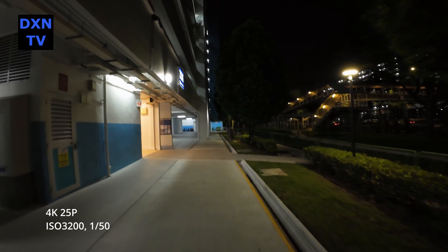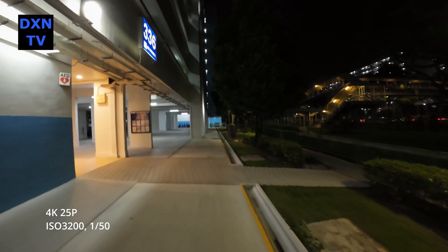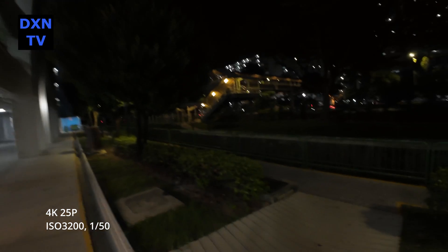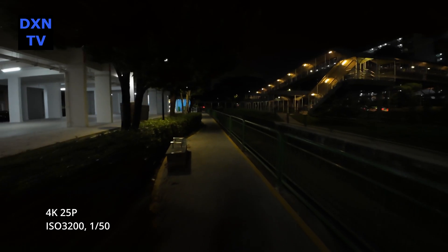At ISO 3200, 1/50 shutter, the image response seems to be quite comparable to our DJI Pocket 2 camera. The image is still clean and the noise level is more subtle.